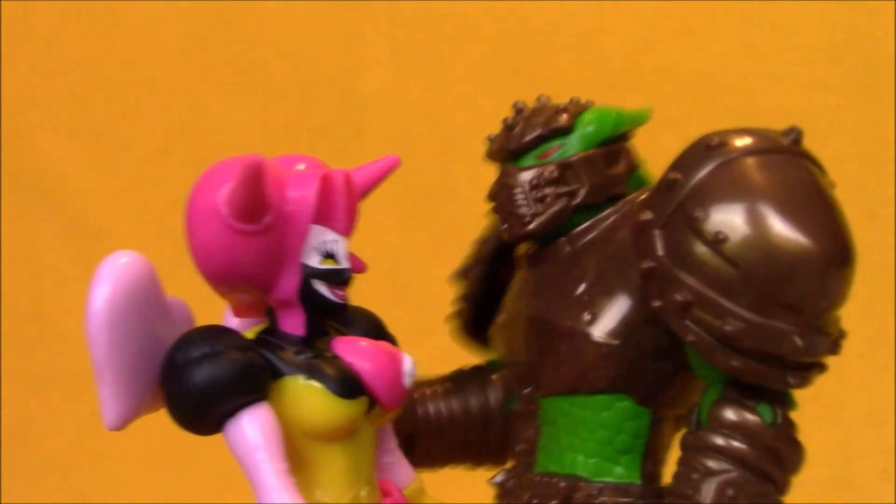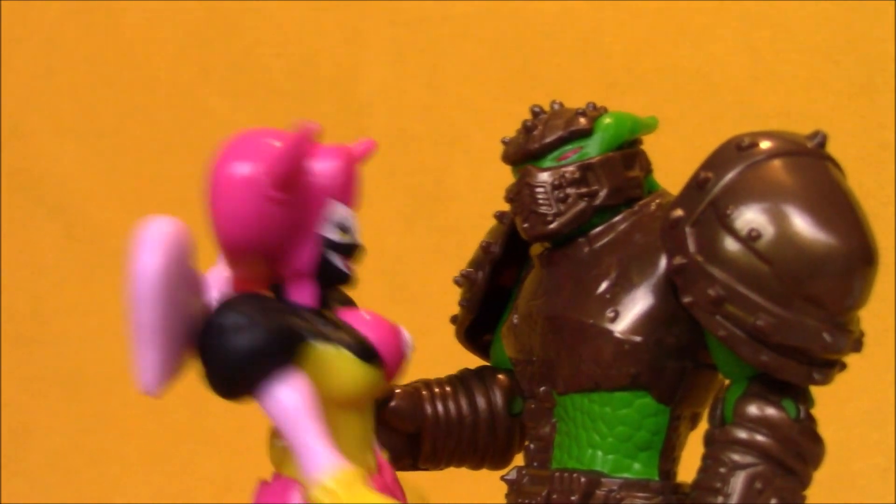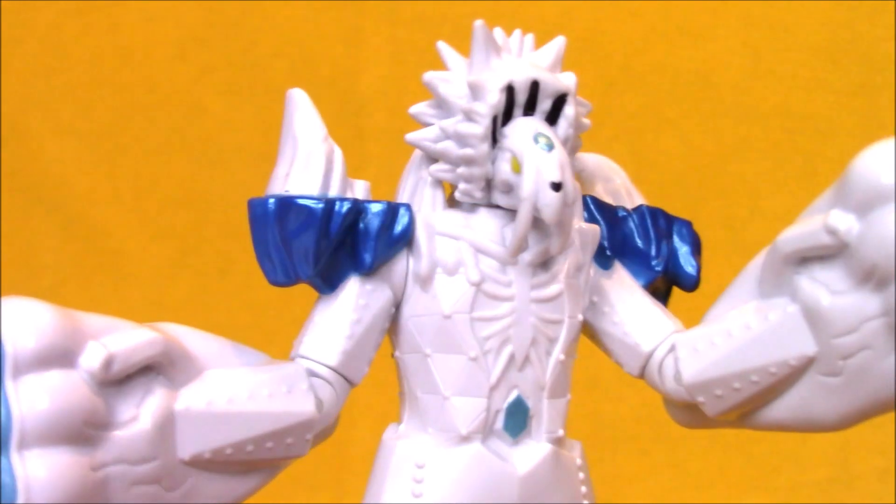Well, I keep sending monsters to Earth, but they keep failing. Then it's time to send another monster. Alright, Ice Age, get down to Earth and get me an Energem. As you command.